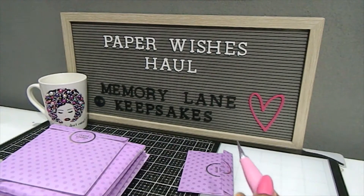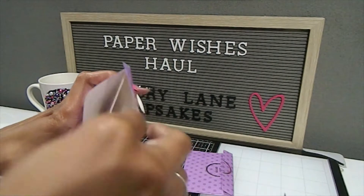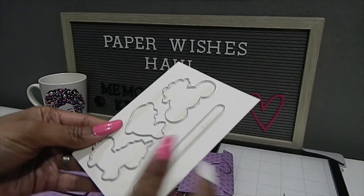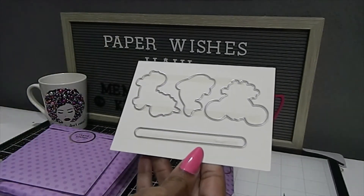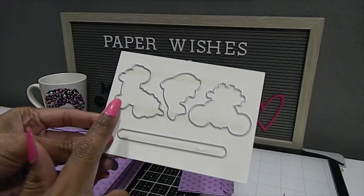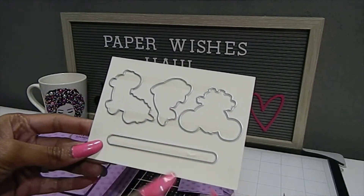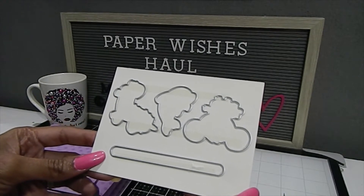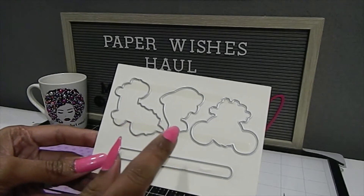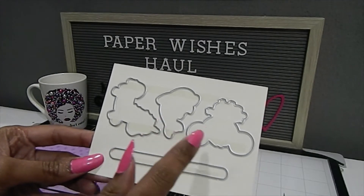Next we have the metal dies. Let me open this up and see what we have. So for the dies, you have the die for your penny slider itself, and then you have dies for the different animals that will go on the front of your penny slider cards. This one is the unicorn, this one here is for the dolphin, and this one here is for the mouse.